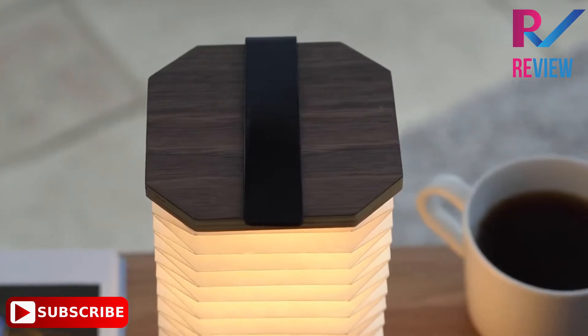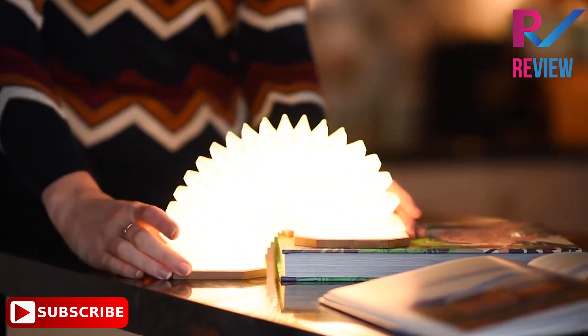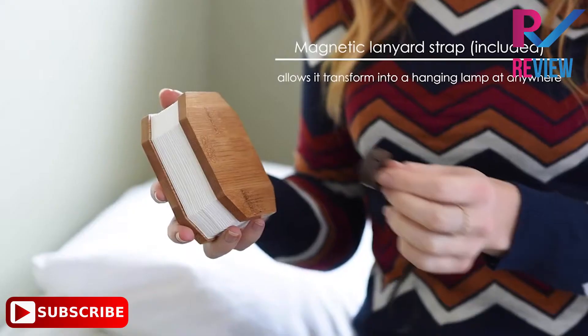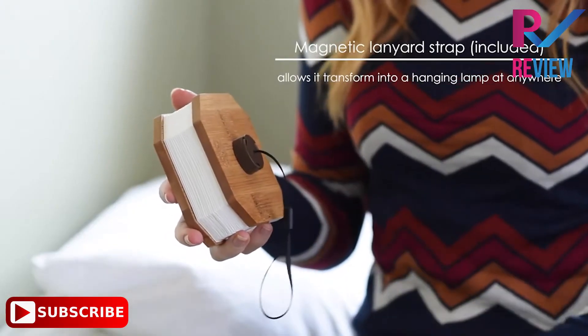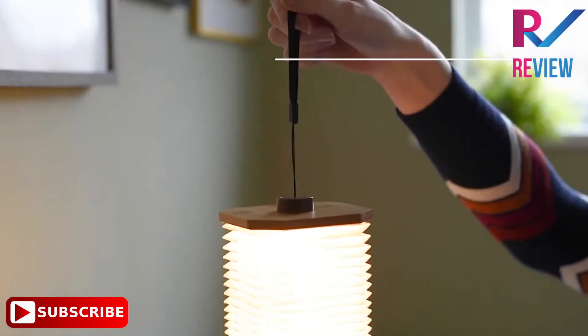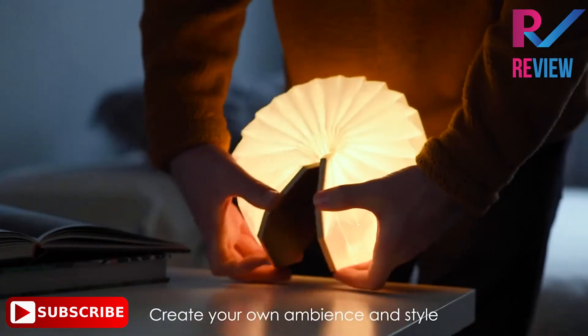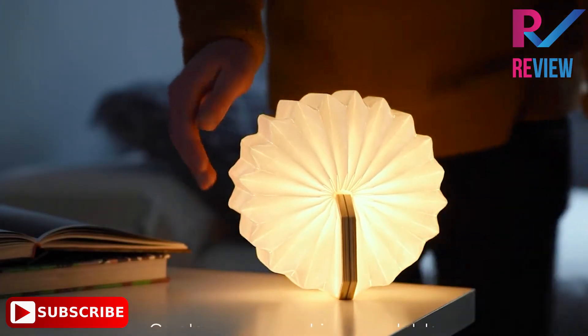Powered by a built-in rechargeable Li-ion battery and recharged by USB — USB charging cable included. The Smart Accordion Lamp is fully portable, so you can take it with you wherever you go to make your own light environment. The smart design reflects a design ethos of creating stylish yet functional, modern but sustainable design.